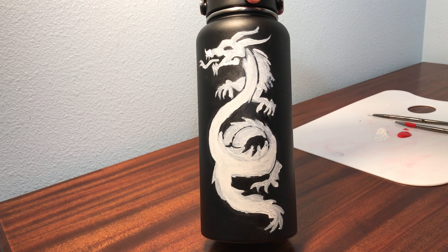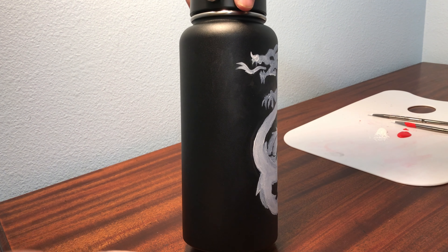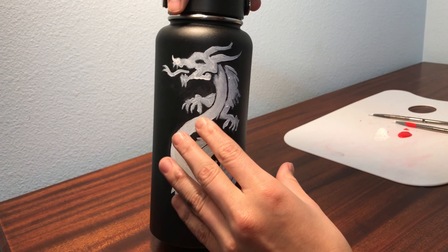This is the underpainting for the actual red, which is the important part. I want to do my friend's favorite quote in Chinese characters just to fit with the theme.